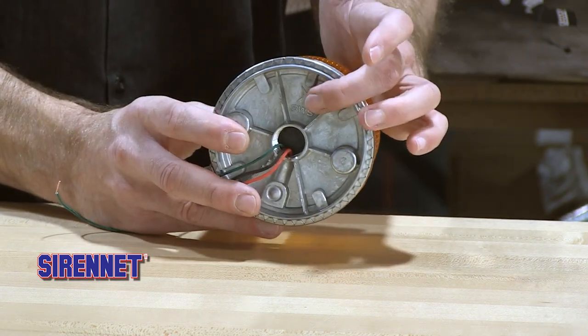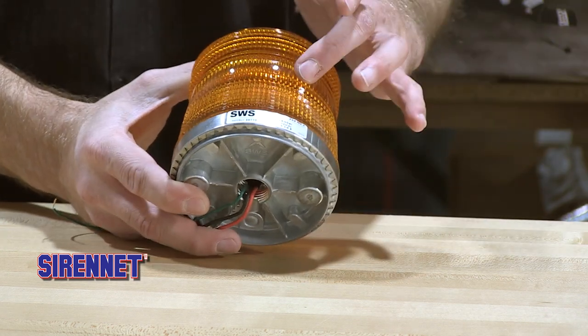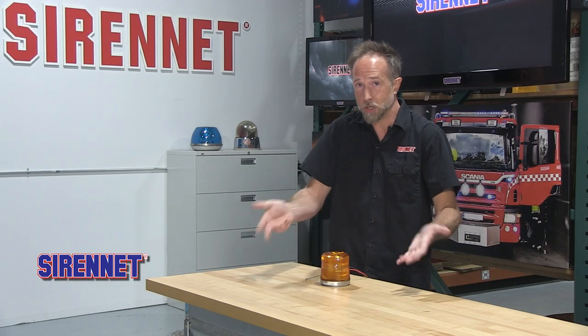You can have this mounted with a half inch pipe threading, or following what the instructions mention, you can take the dome off, put two holes through the basin and permanent mount it onto your vehicle.